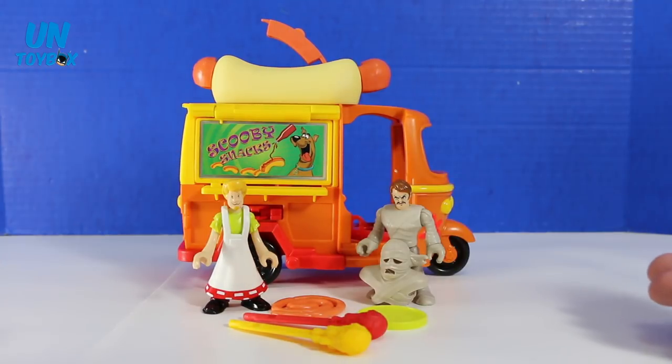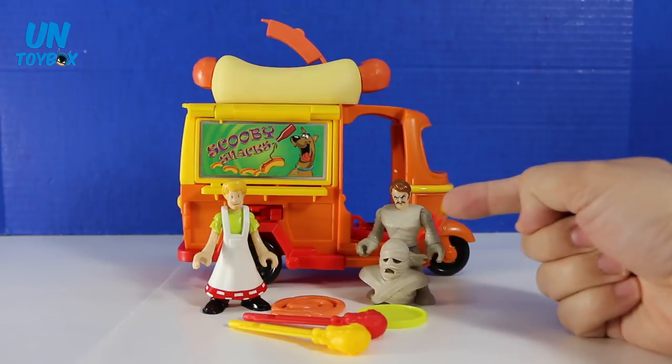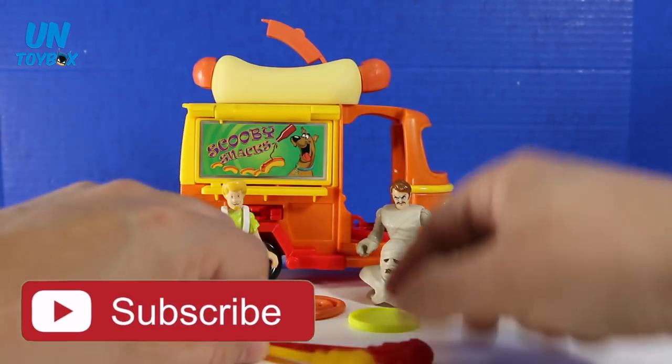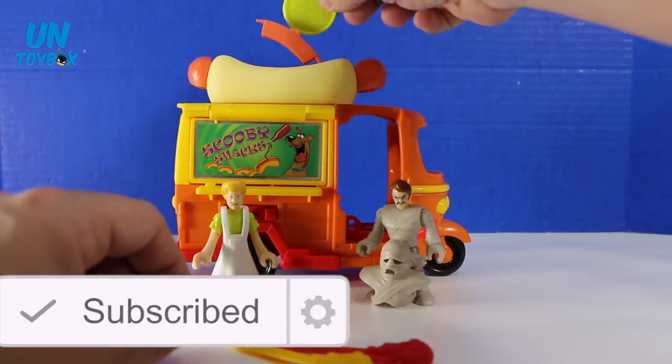So here's everything out of the package. We have the hot dog truck. We have a Shaggy figure. We have Mr. Najeeb, aka The Mummy. We have a ketchup and a mustard missile. We have some sausage links, and we have a pickle disc projectile for up here.